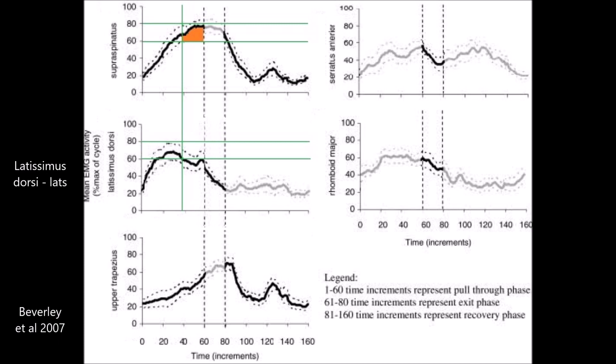The muscle that works the hardest will fatigue first and will therefore limit the amount of power you can put into your stroke. So the question is: does your strength training target and strengthen the weakest muscle in the chain?